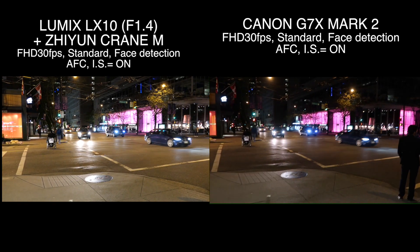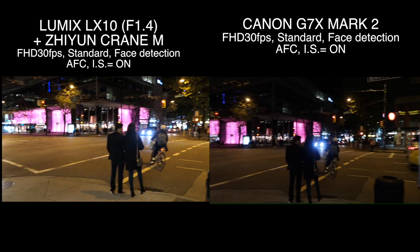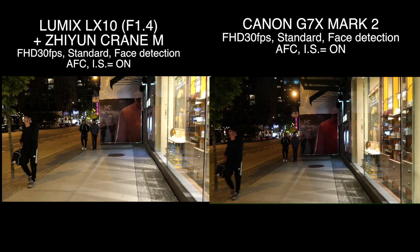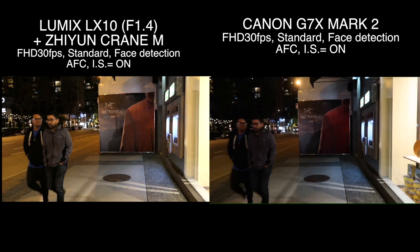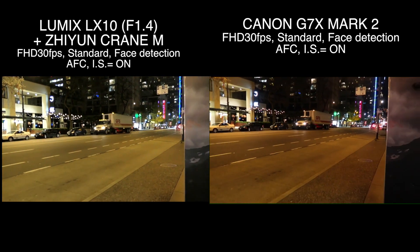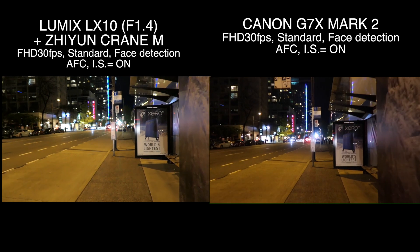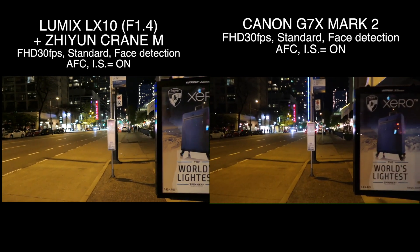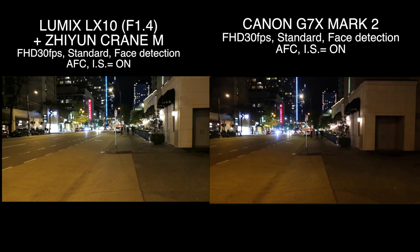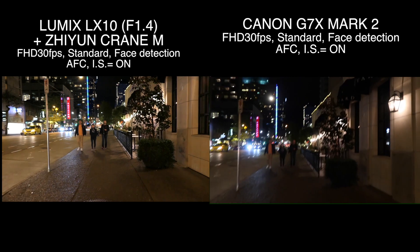All right, so now I'm just standing on the corner. Canon seems to be darker this time as well. I love the stabilized image on LX10 with the Zhiyun Crane M — it's so smooth, like silky smooth. Canon looks way more shaky. This is a genius, this is a genius gimbal, right? Okay, let's stop it.